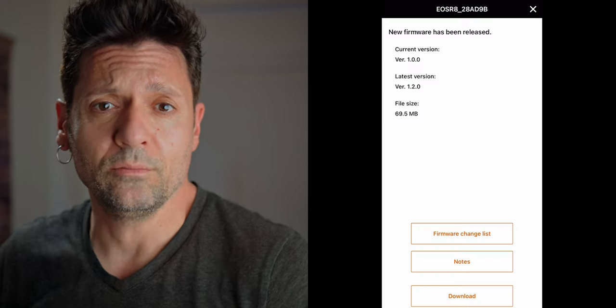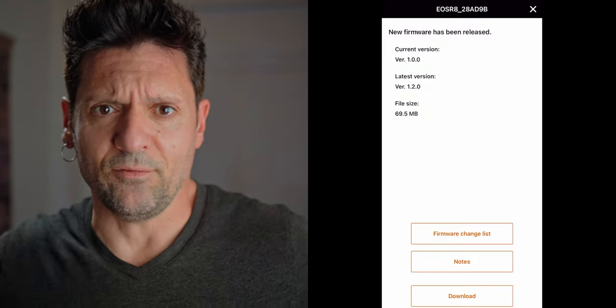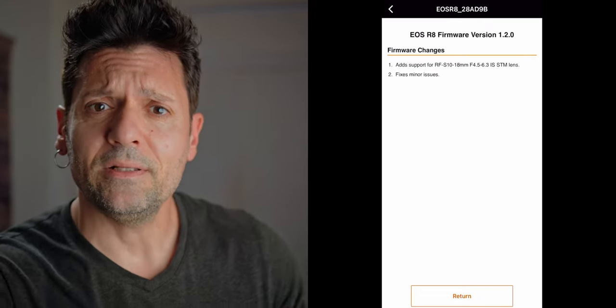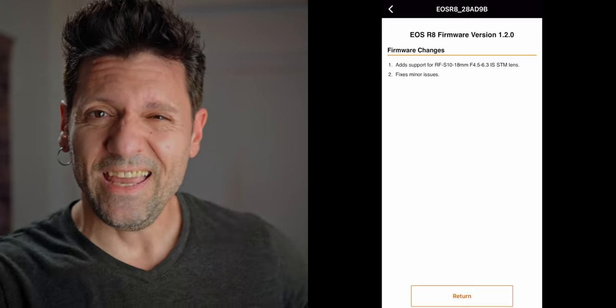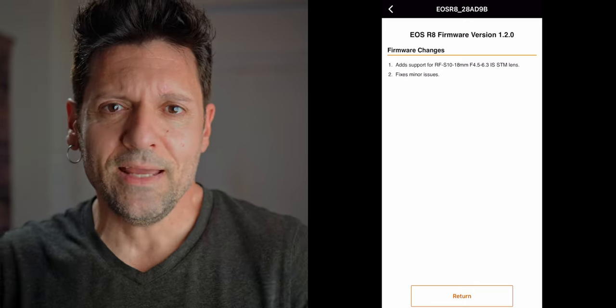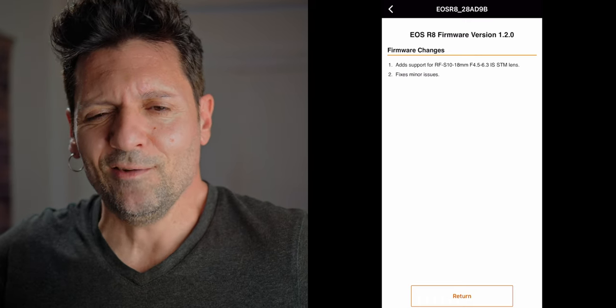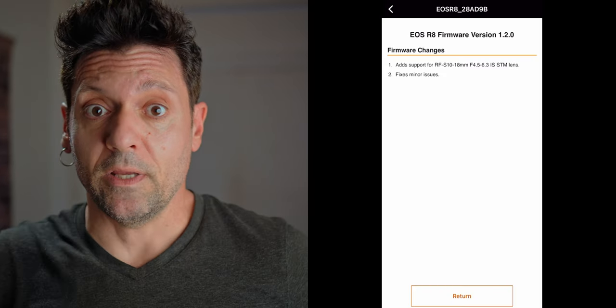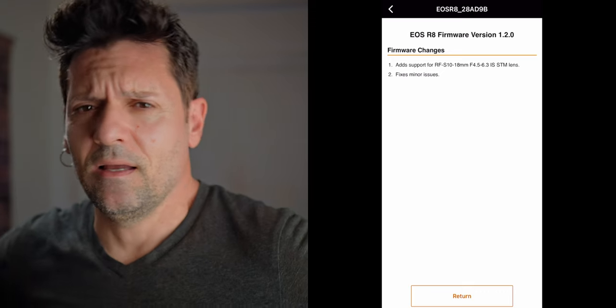In this case I got the notification, so let's see what happens. Version 1.2.0 — what does it do, what do we get from it? The most important thing, the reason why they did this firmware update, is we get full compatibility with a new lens: the RF-S for crop sensor cameras, the 10 to 18 millimeters f4.5–f6.3. I'm never going to use that lens personally, but another thing this firmware gives us is it fixes minor issues.